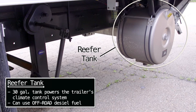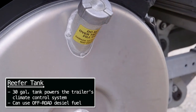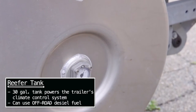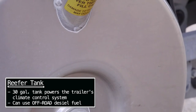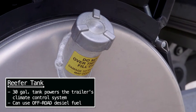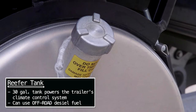Right here you got the 30-gallon fuel tank for the reefer. The only fuel gauge is right here, tapped in directly to the reefer. This is a 30-gallon tank and they can run the reefer three days solid on 30 gallons of fuel. Since it's tapped in directly to the reefer unit, you can use off-road diesel fuel in that tank — off-road diesel is cheaper than regular diesel because you don't pay the fuel tax.